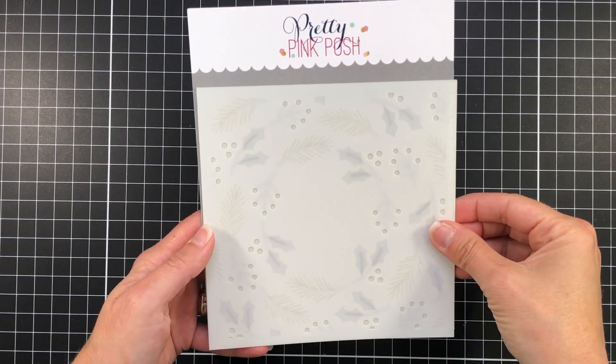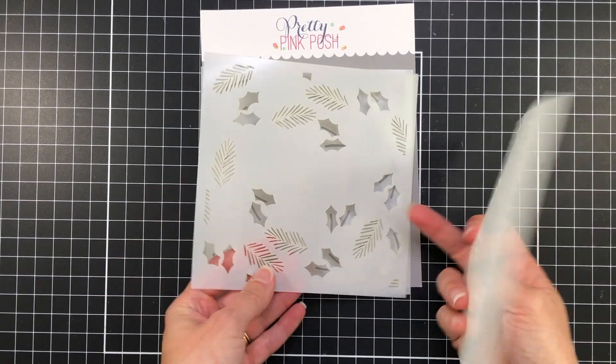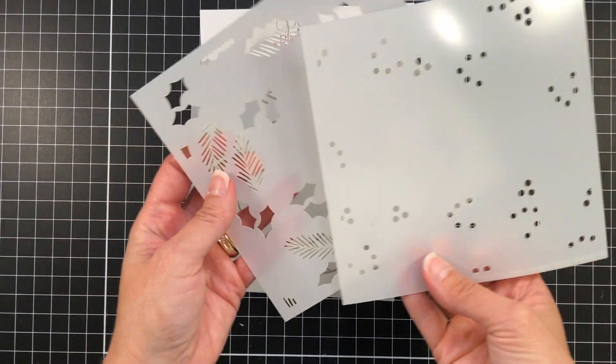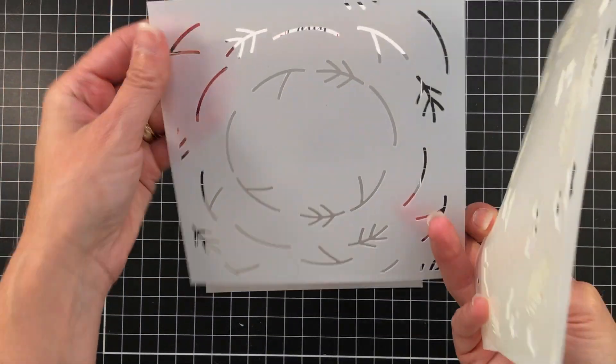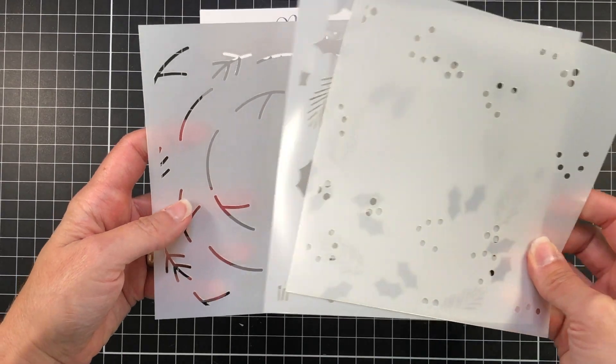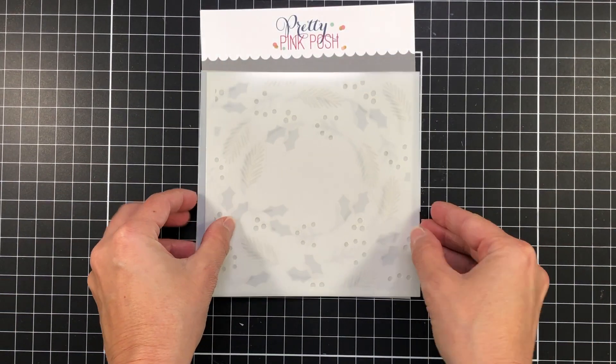Here's one of the products I'll be using. It's called the Layer Winter Wreath Stencil. This is a layered stencil — there are three stencils in this set, so when you layer these up you can get a beautiful wreath with pine leaves, hollies, and berries.